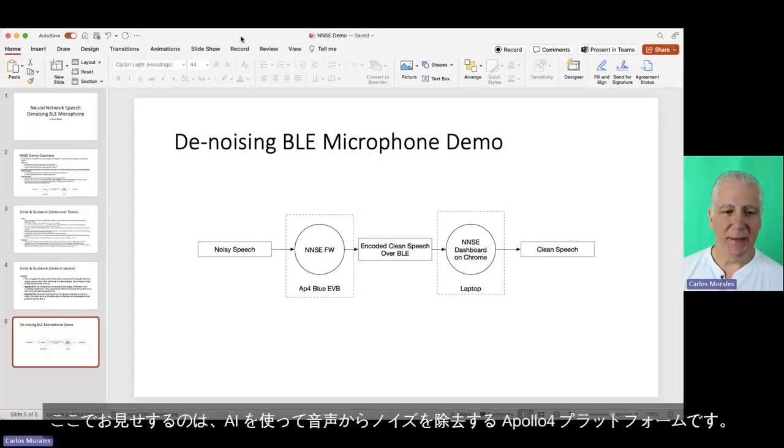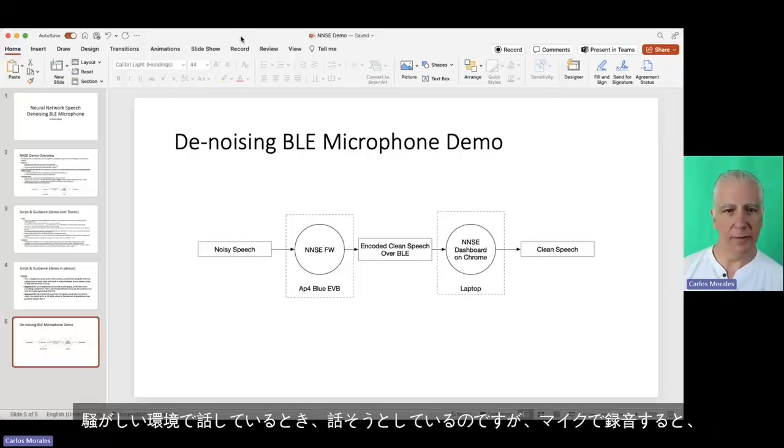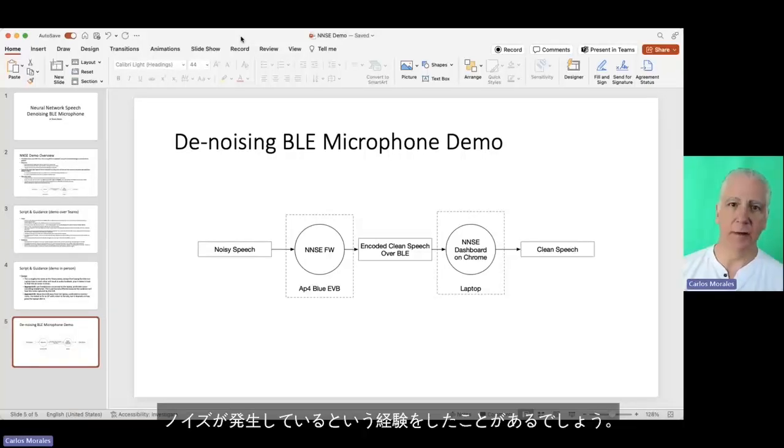What we're showing here is our Apollo 4 platform using AI to remove noise from speech. So when you're talking in a noisy environment and you're trying to talk, and that's captured by a microphone, you've all had the experience where there's noise happening.